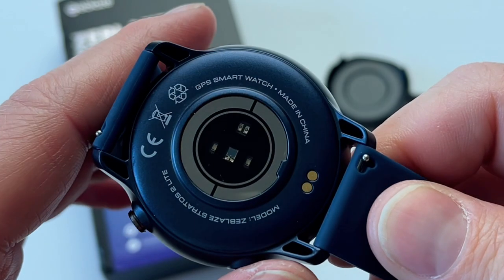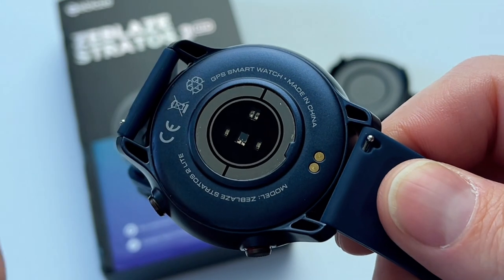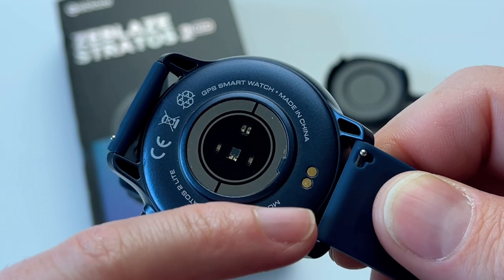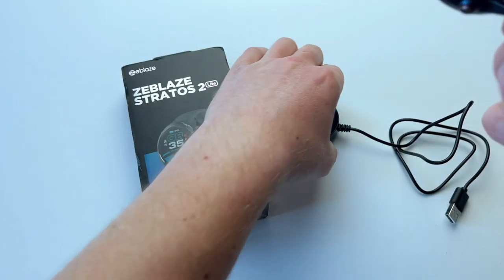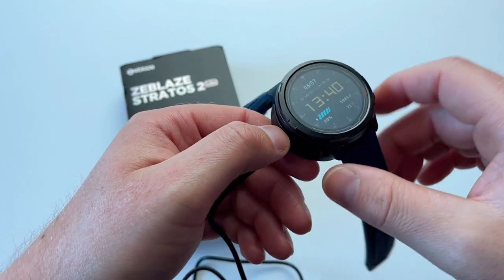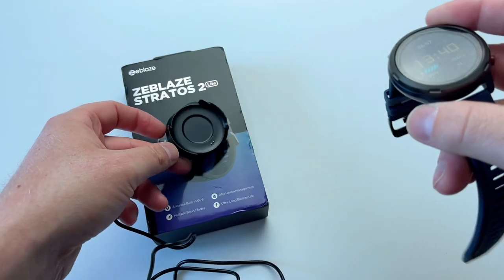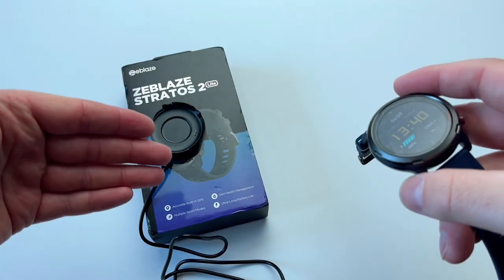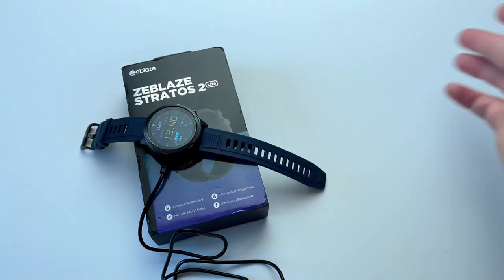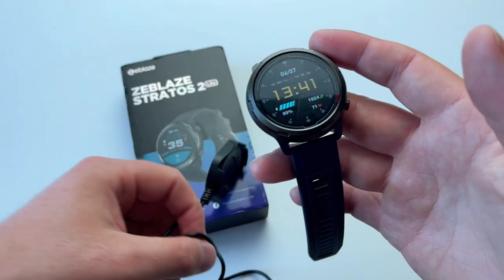This is the rear of the watch, where you find your sensors: heart rate sensor, ECG sensor, and blood oxygen sensor. This is also where the charging dock connects. It's not crazy magnetic, but there are a few magnets to hold it in place. You'd put it on your bedside table when you come back from work, point it down, let it charge — it charges within an hour — then take it off and start using it again.